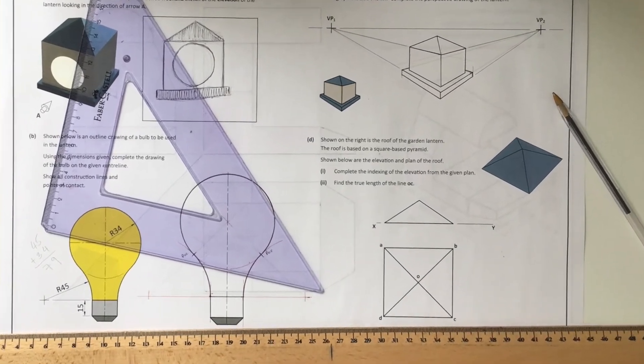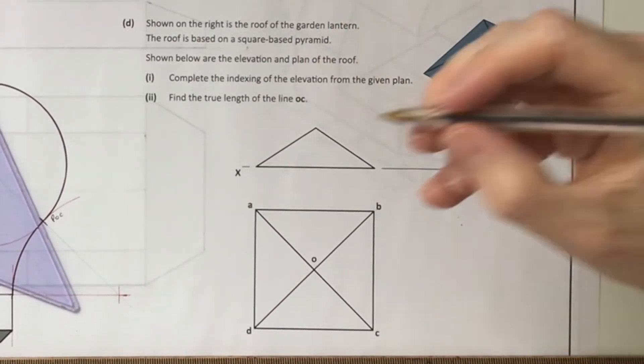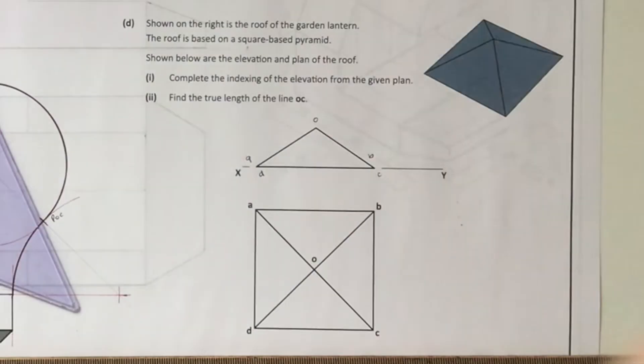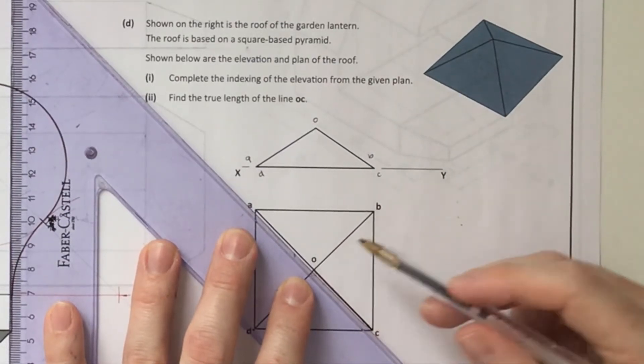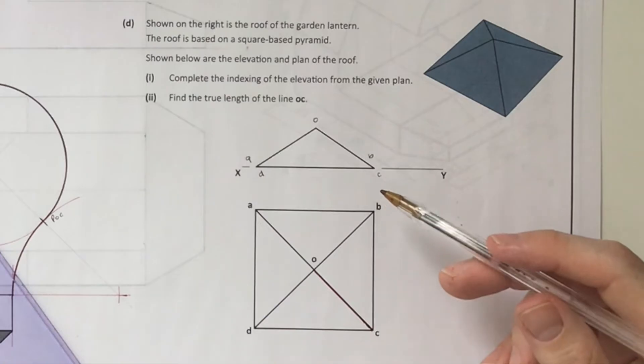Question 4D is a roof geometry question - a DCG term that junior cycle graphics students might know. It's asking you to complete the indexing of the elevation from the given plan, highlighting A, B, C, D and O in elevation. Once that's done, it's going to ask you to find the true length of line OC. I'm going to indicate OC in the drawing - it's this line here in our plan view, and in elevation it's the right sloped line.